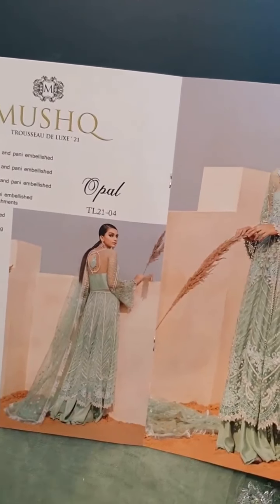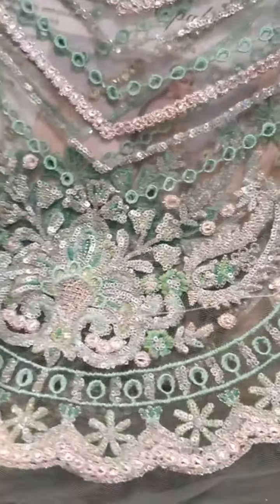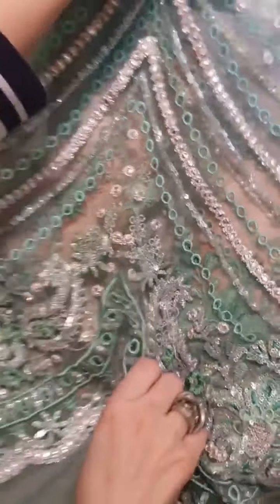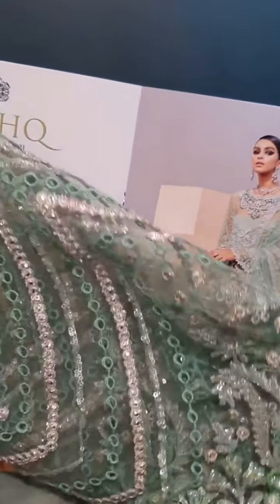That is the gorgeous, gorgeous, gorgeous sleeves. Here are the sleeves, and of course you can see the scalloped sleeves here too. Sequin panni finish and of course the boaric chicken finish is all over it.